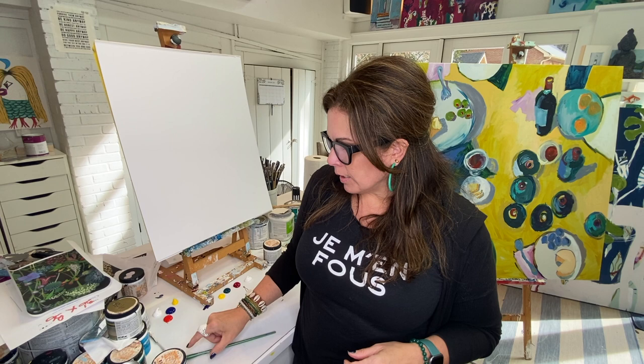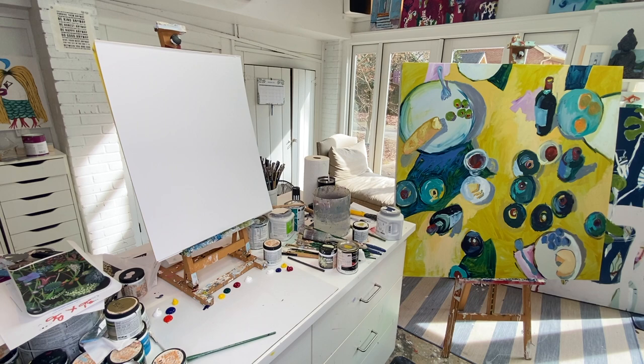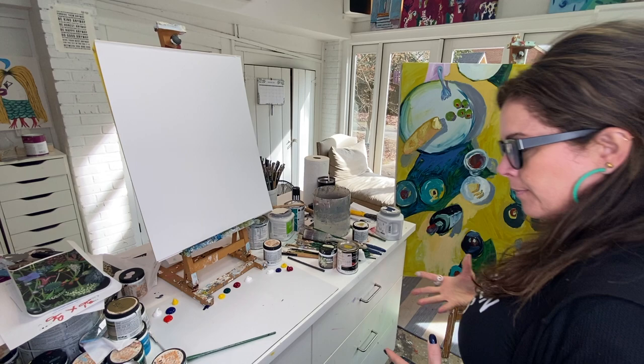I'm doing it on paper — I'm using Bristol, but any drawing paper or sketch paper works. Start on paper because sometimes if you're new to painting and you spend all this money on supplies and canvases, there's pressure. You feel like you have to make it good. If you do it on paper it's less expensive and you might feel like it's not as big a deal.